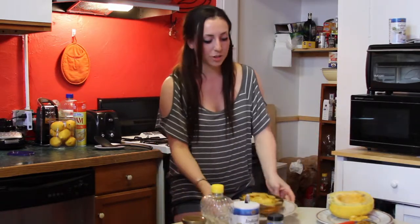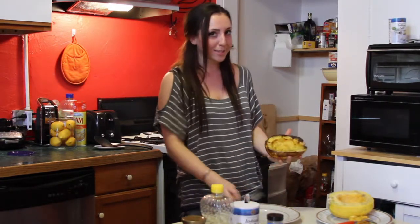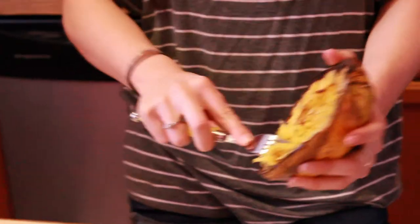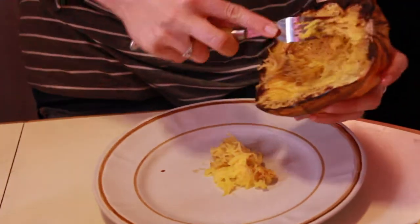For the sake of the show, I have a prepared one that just came out of the oven, and it's going to look like this when it comes out. Now the magic here is how it turns spaghetti-like. All you do is scrape it out and it becomes strings. We're going to scrape it out on the plate just so you can see.